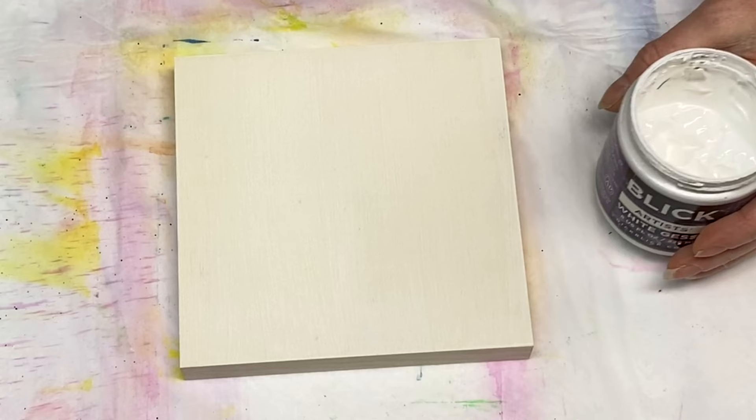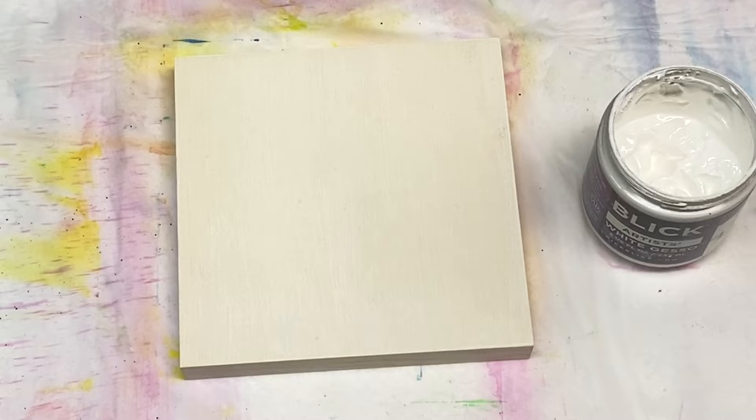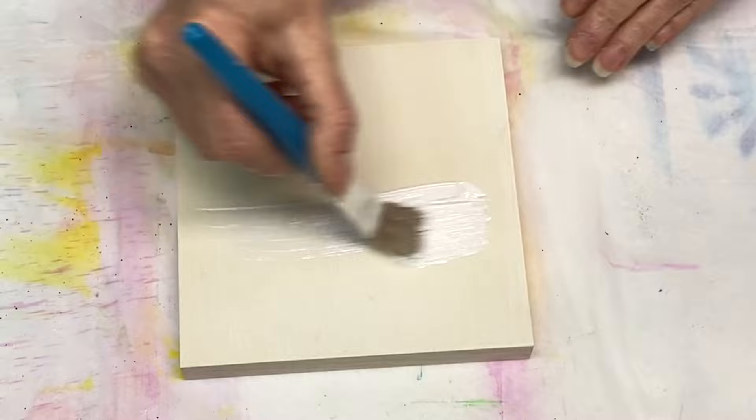Hi everyone, it's Lori. Welcome back to another video here at Pizzazz Studios. Today I'm actually painting on a cradled wood panel — it's about six inches square — and I'm putting down a coat of my white gesso here.